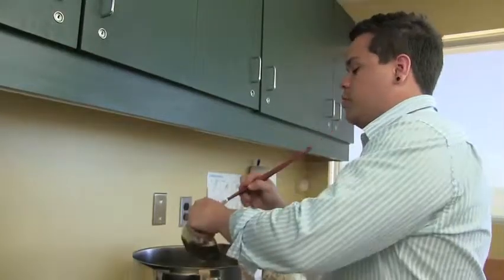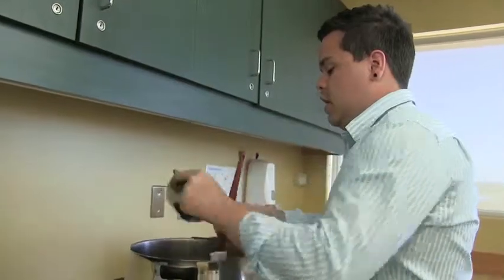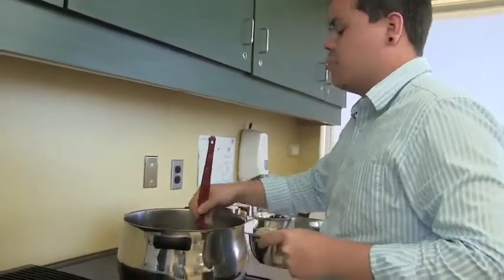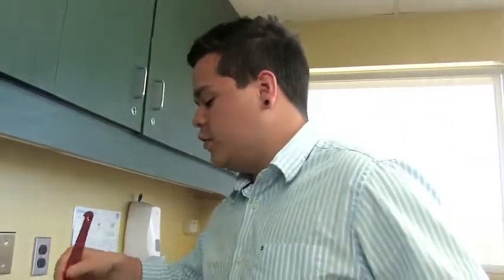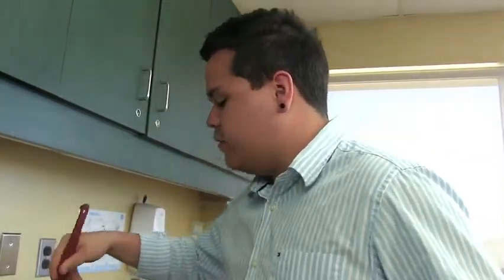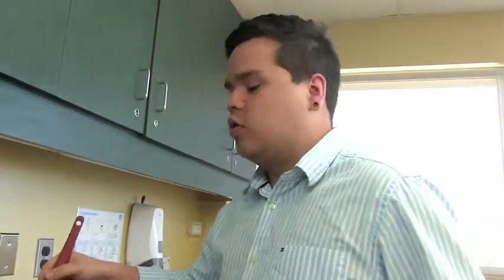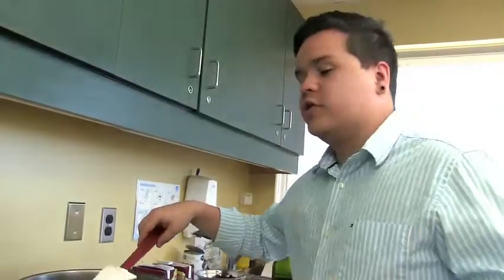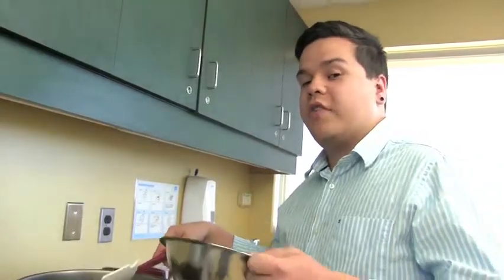I'm going to add the salt pork to the pot and get some of the fat out so we can get some browning on our venison. If it doesn't have enough oil or fat in the bottom, you can always add a little bit of vegetable oil. Once your salt pork starts to brown, you can add your venison.